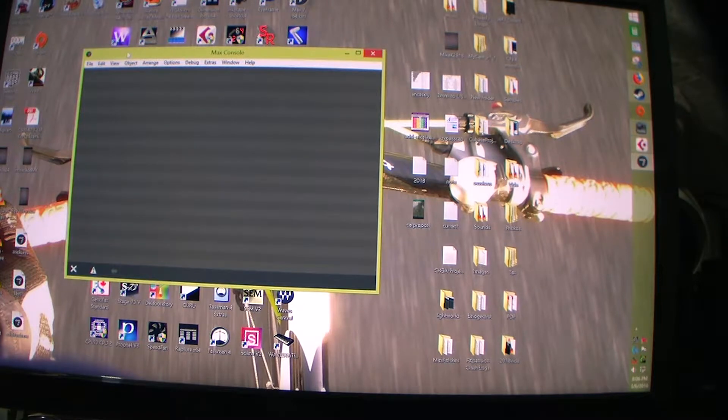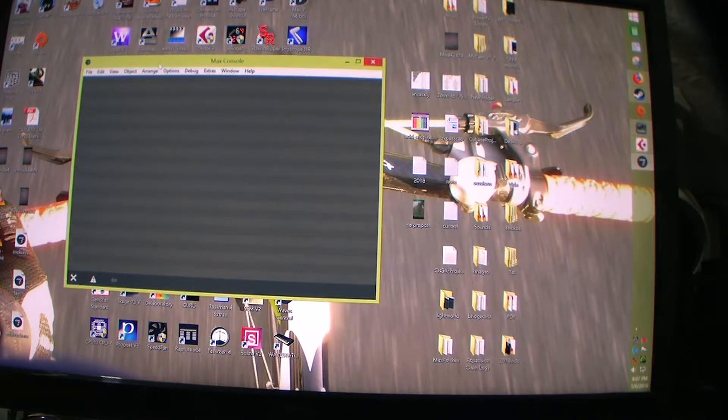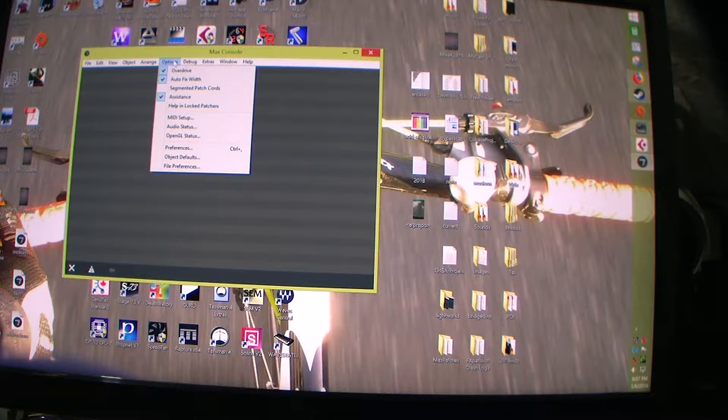I'm going to show you one of the really cool things about Cubase and Max MSP — generally in computer music, you can get the two programs working together. You can get MIDI going out from Max into Cubase and the other way around, MIDI going out from Cubase into Max. You can also get audio out from Cubase into Max and audio out from Max into Cubase, probably at the same time too.